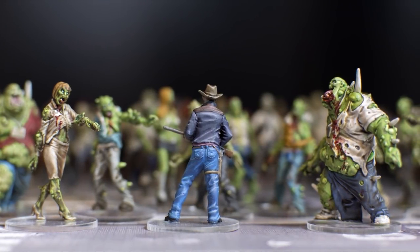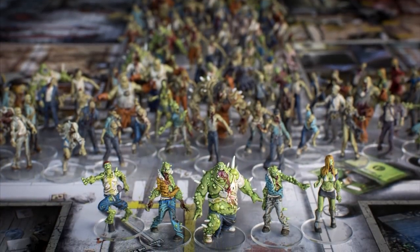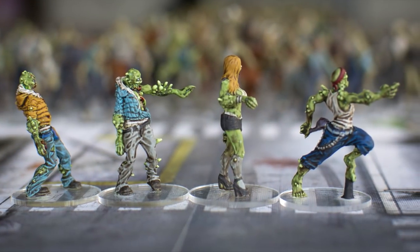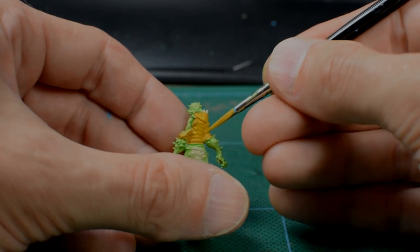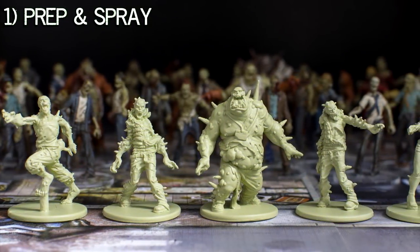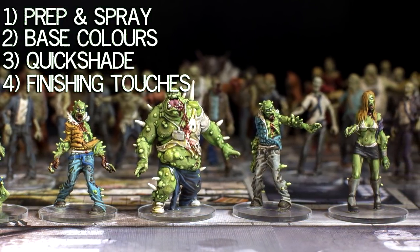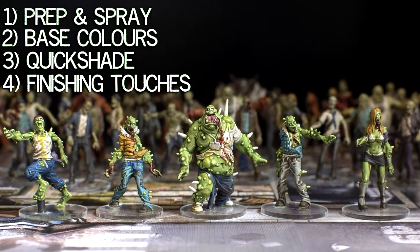Hello, and welcome to this second instalment of Sorastro's zombie painting tutorial series. In this episode, we'll be painting Toxic Zombies from Season 2 of the board game Zombicide. We'll be painting our Toxic Zombies using the same four-stage method described in the first episode of this series: prep and spray, base colours, quick shade, and finishing touches. But we'll be adding two smaller additional steps in order to give our zombies a toxic green finish.